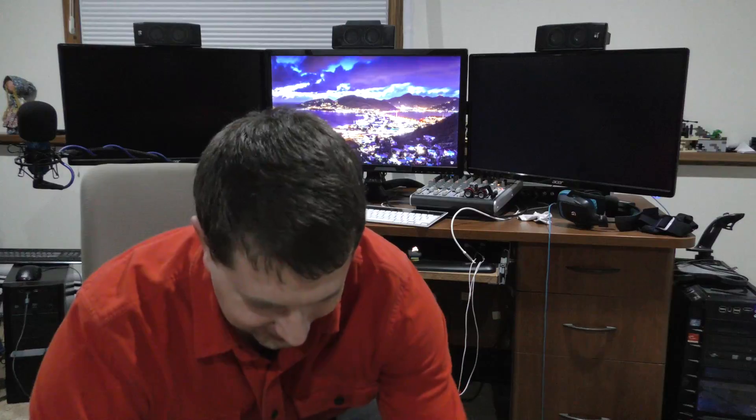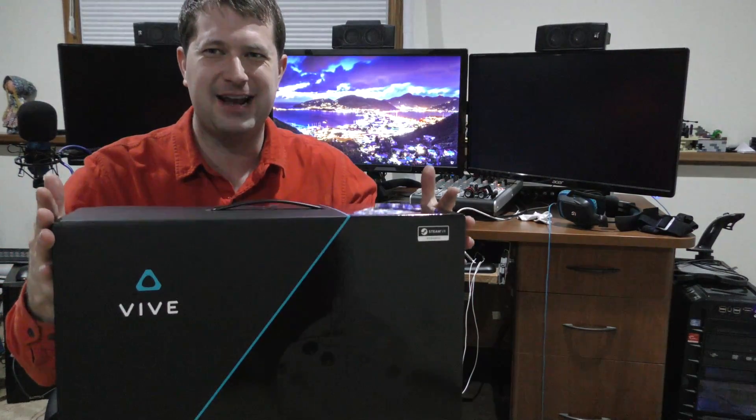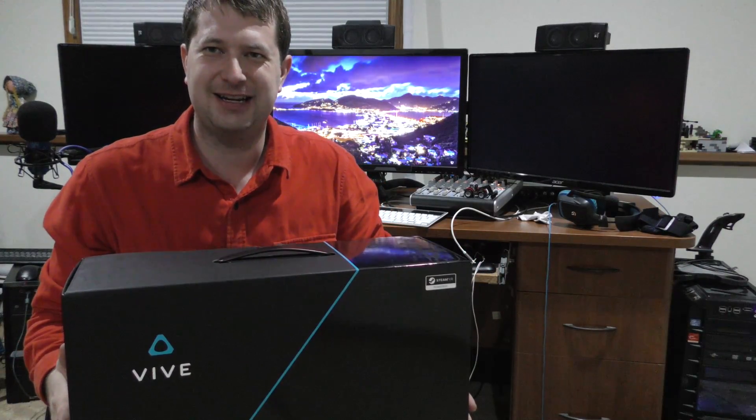Hello, I'm Randy here and today we're going to be checking out something new. That's right, we got the HTC Vive. We're going to be unboxing this and setting this up here. Hopefully this will work with my computer — we'll find out. Let's get started by taking a look at what's in the box.